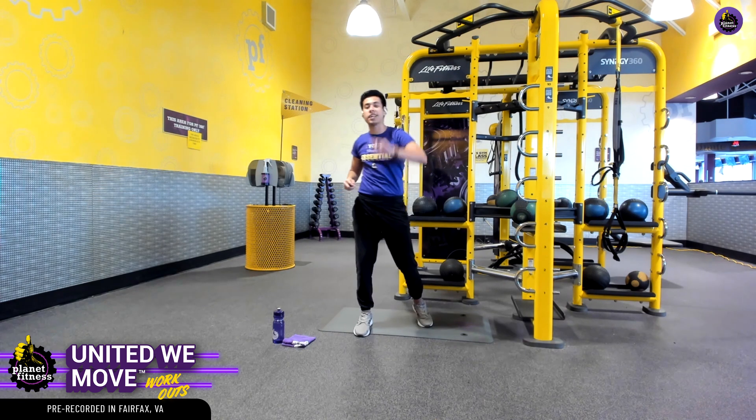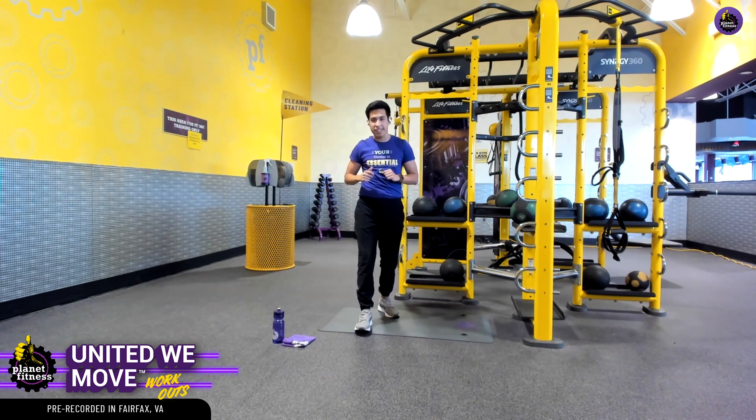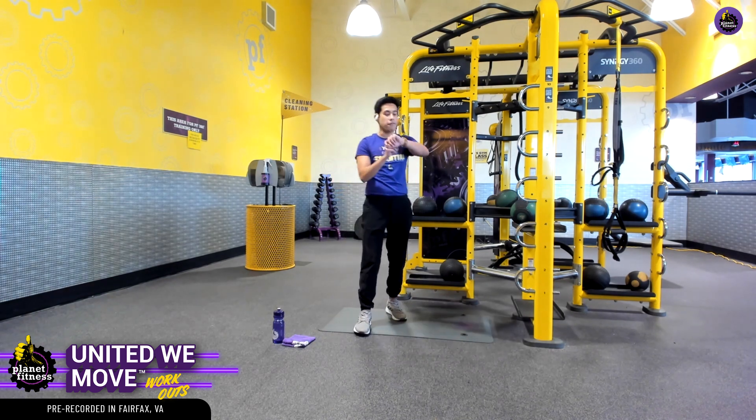We're going to knock out two sets of these, and our interval is going to be 30 seconds on, 15 seconds off. I have a timer here, so don't worry about that. And if you do have a fitness tracker, let's go ahead and get that started.